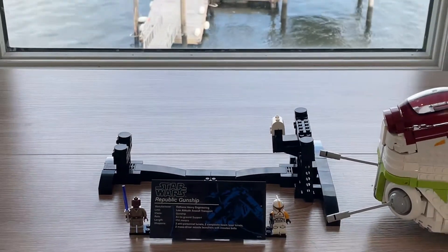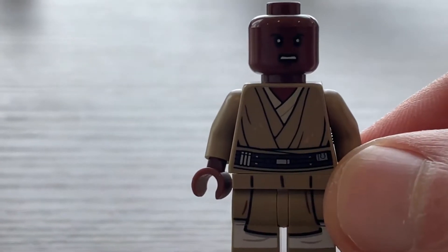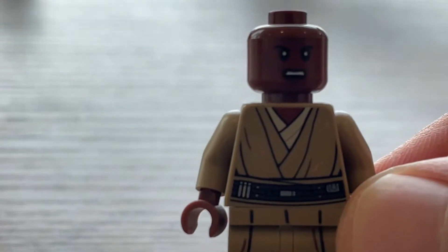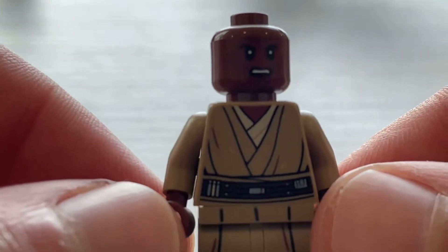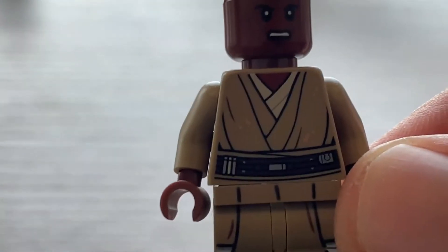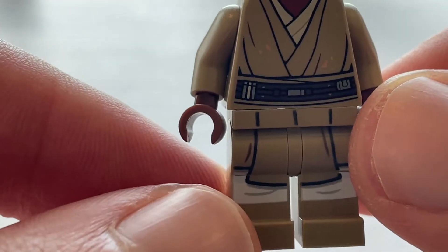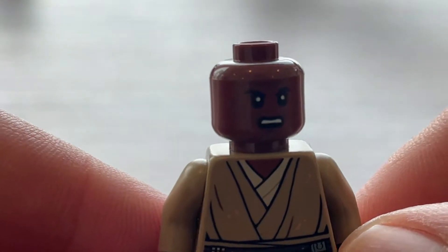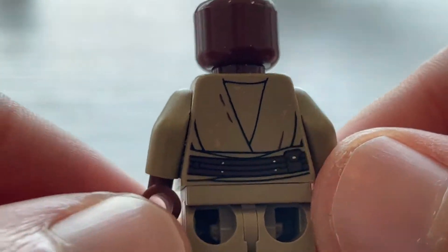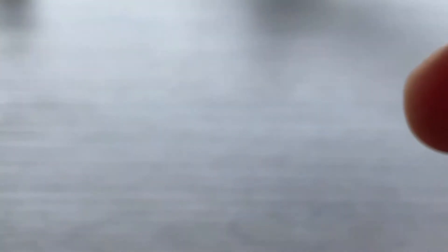Now let's look at the minifigures. The first figure we're going to start off with is Mace Windu. As you guys can see, he's got these little dirt spots on his torso — that's from being in the Geonosis arena, which I think is pretty cool. He's got dual-molded legs, which is really nice. He's got a one-sided face and some back printing with sand spots. He also comes with a purple lightsaber.